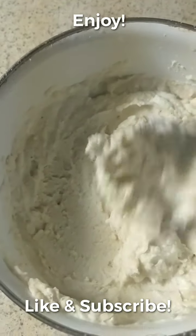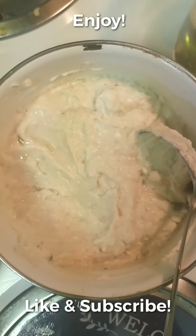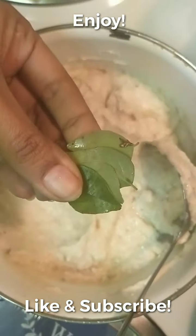I'm leaving it overnight just to get the fermentation done. Now I'm going to add the twist to the dosa. First thing is curry leaves — you can take more, but I like to put curry leaves just for the fragrance and for the health benefits. These are really good for your health.